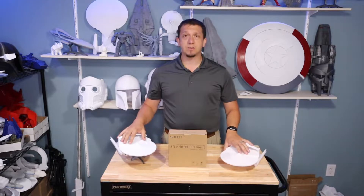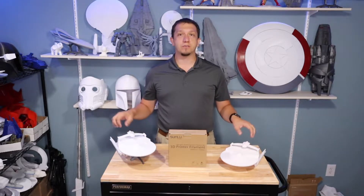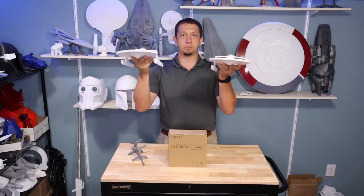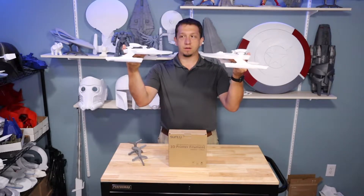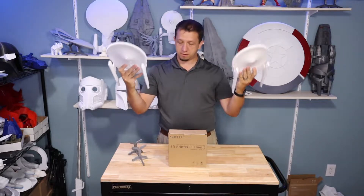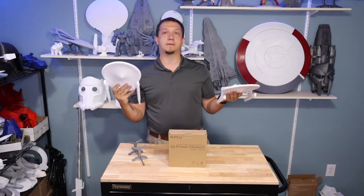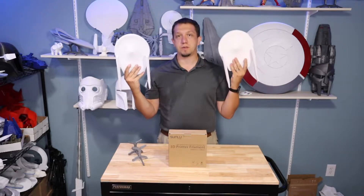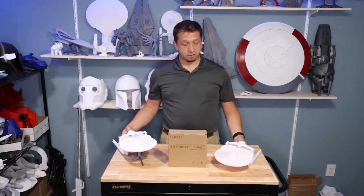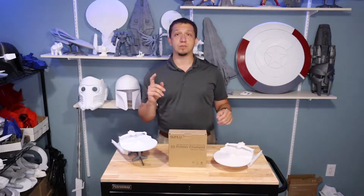As you guys can see here on the table, I have two models. They're identical — the same model printed on the same printer. This one is Inland filament, this one is SunLu filament. They were printed with the same exact file, same exact printer, same exact settings. I'm going to talk about settings with SunLu filament to make it easier for you to use as soon as you get it.